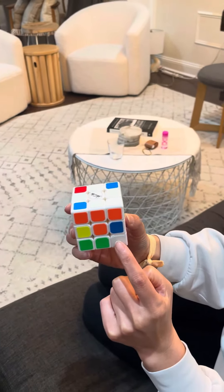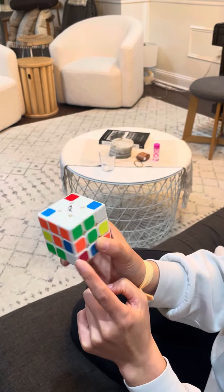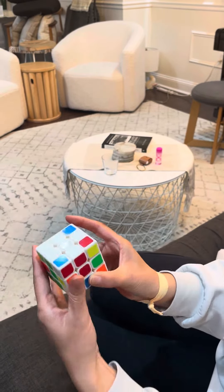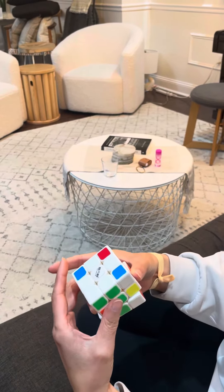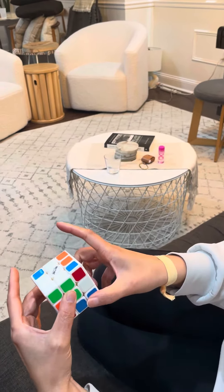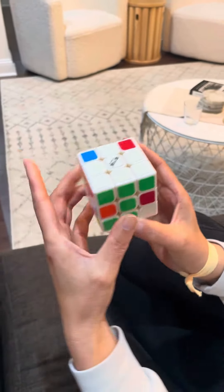Here's another white corner. White is on the side, so it's in a correct position. What's on the other side? Red. So we need to find the red center — there it is. Move it out of the way, bring the red face down, bring it back over with the red middle.